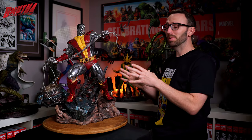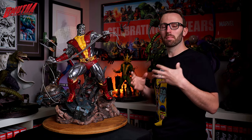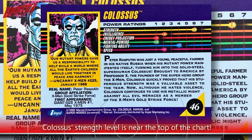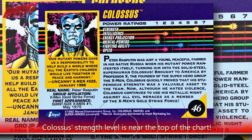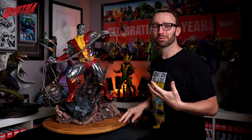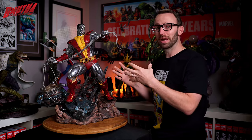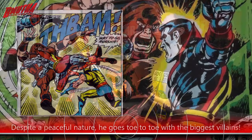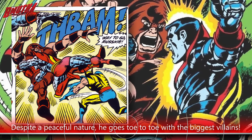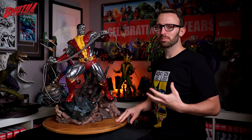As his name and his imposing stature would imply, Colossus is the muscle of the X-Men roster. With his otherworldly strength and his mutant ability to clad his body with organic steel, he is quite literally the tank of the team. But off the battlefield, he's quite the opposite — he's actually quite a peaceful and humble Russian farm boy, and he actually detests violence, so he uses his powers in a peacekeeping sort of way.